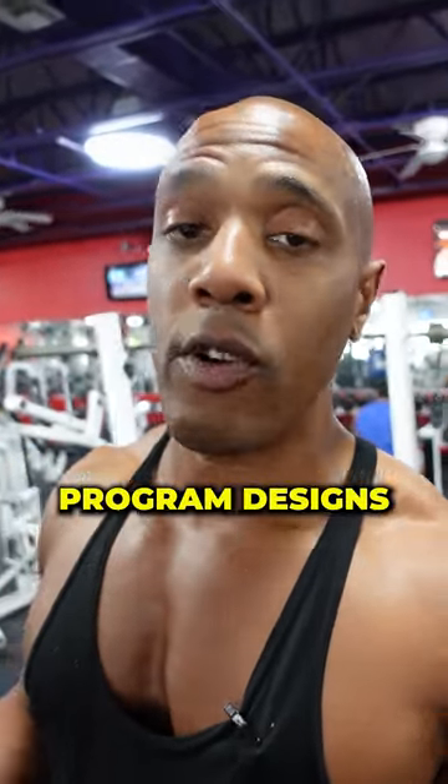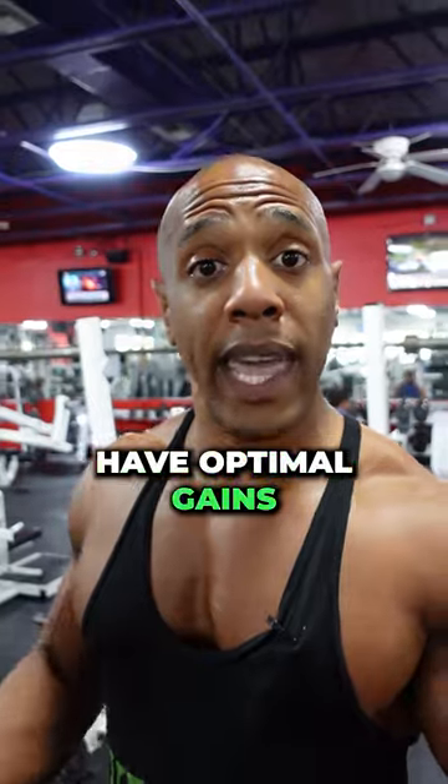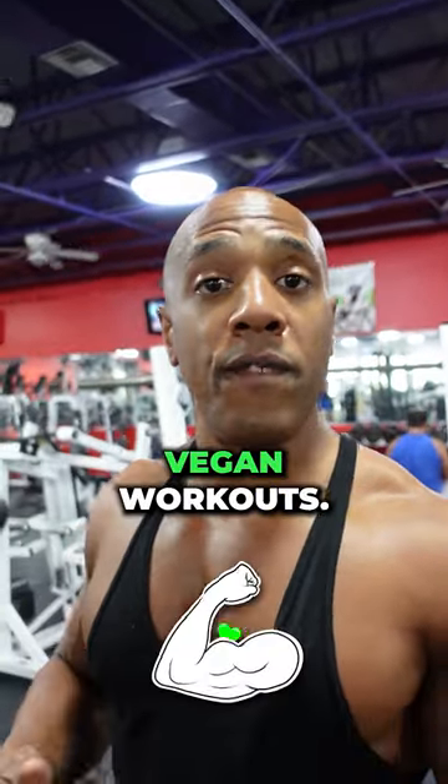If you want my help when it comes to program design so you can have optimal gains when training, go ahead and comment down below 'vegan workouts.'